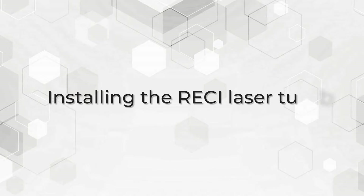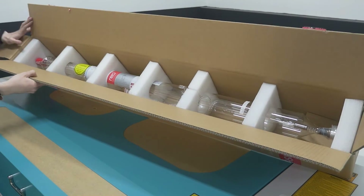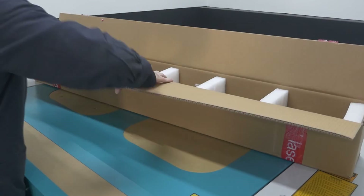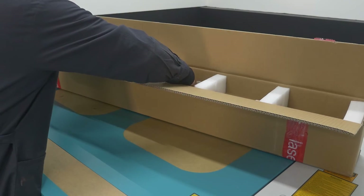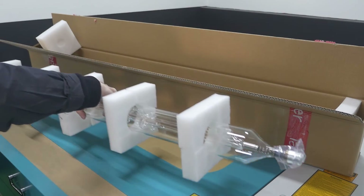Installing the reseal laser tube. Open the box with the laser tube. Make sure that it is not broken and there are no chips inside the box and no breaks or damages on the tube. Take out the laser tube.